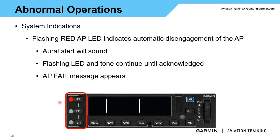If you see the AP button flashing red, that means an automatic disconnect of the autopilot. You'll get an oral alert, a flashing light, and a fail alert. That tone is going to keep going until we acknowledge it by pressing either the AP button on the autopilot or the AP disconnect on the yoke. That means something has gone wrong with the autopilot, and it keeps alerting us until we press one of those buttons to acknowledge that we understand we are hand-flying. You'll see an 'AP fail' message on the display.